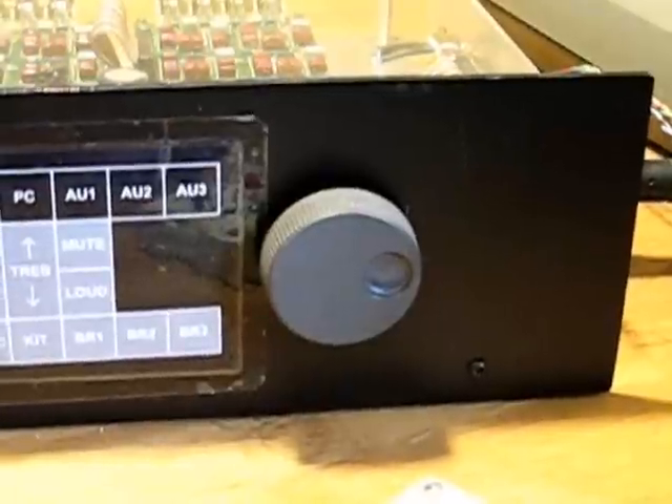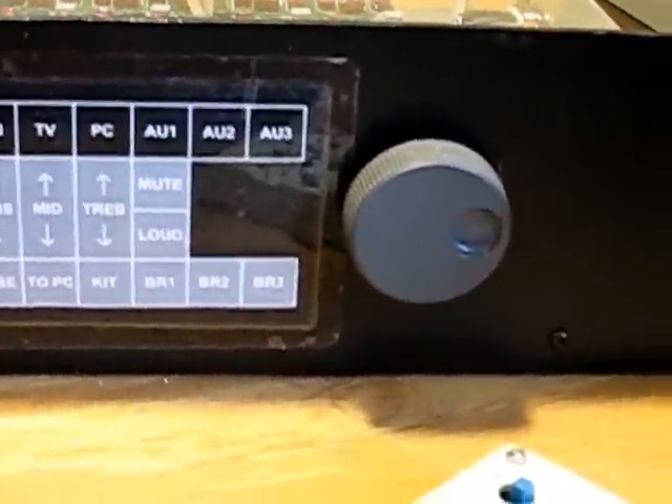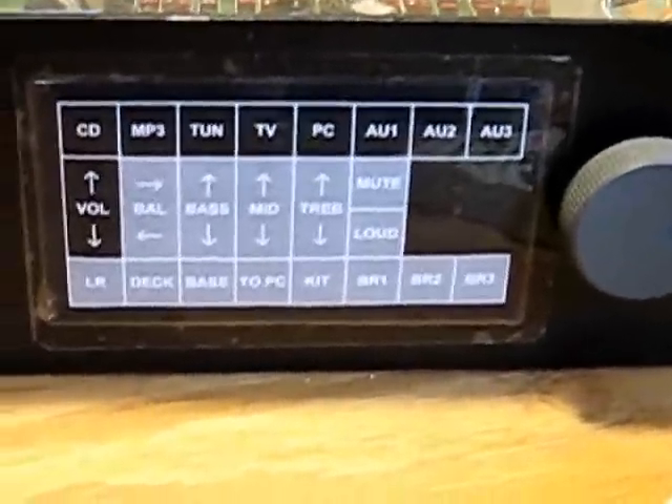And there's a volume control knob that allows you to adjust the volume for the zone that you selected. I'm going to adjust the volume up. I selected some music. I selected a different source, but there's nothing hooked up to it — it says source MP3 player.